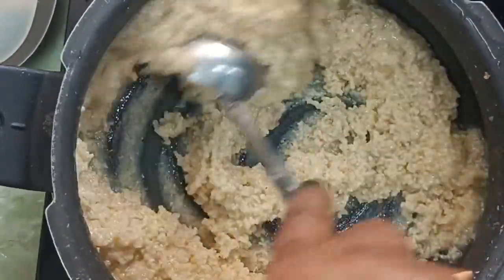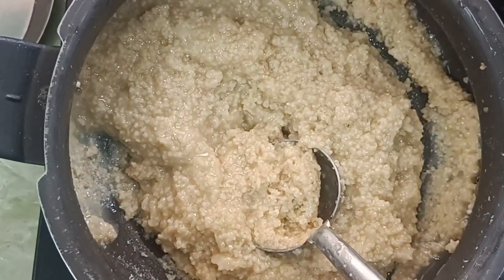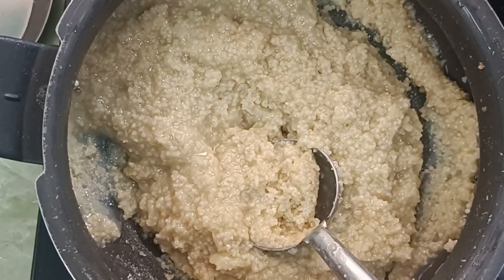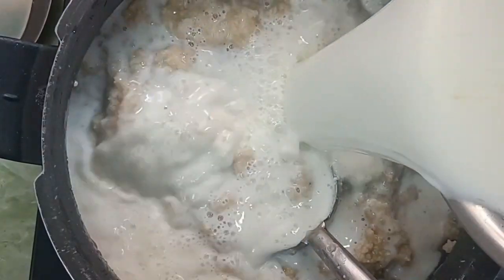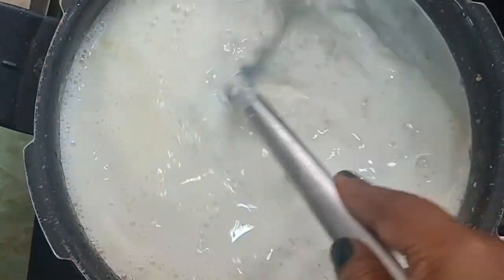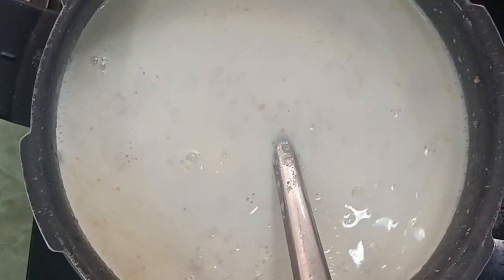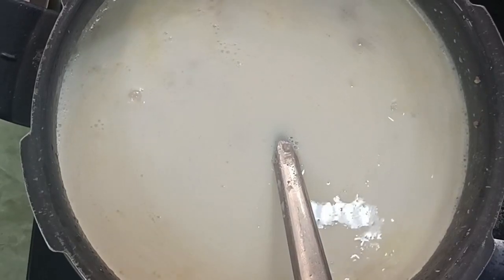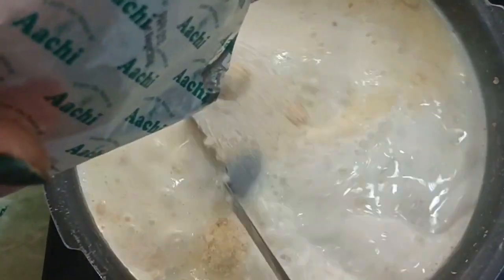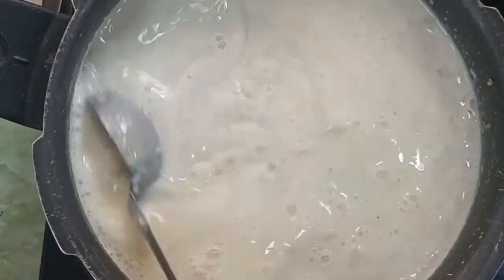If you use the millets, you can make it a little. We have to mix the millets with a small amount of milk. The millets are very thick. We mix it and the sugar will be very thick.